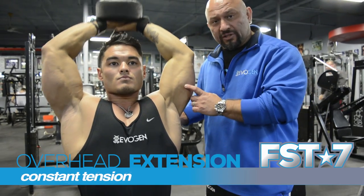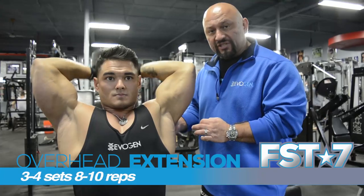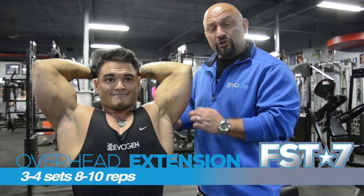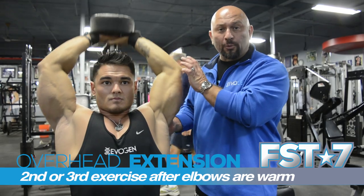We're going to do that for constant tension, going all the way. We're doing 8-10 reps, 3-4 sets. This is usually done as the 2nd or 3rd exercise after your triceps and elbows are warmed up.